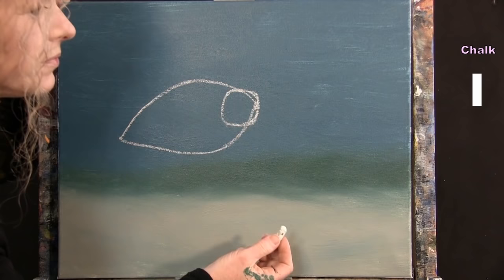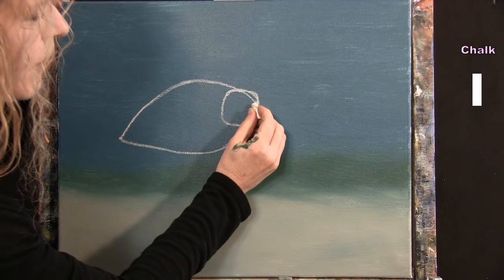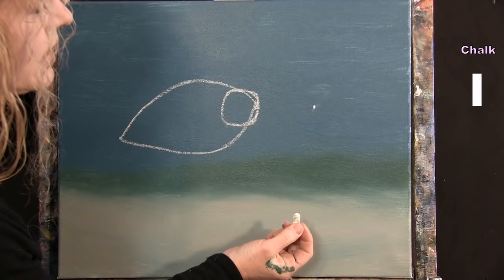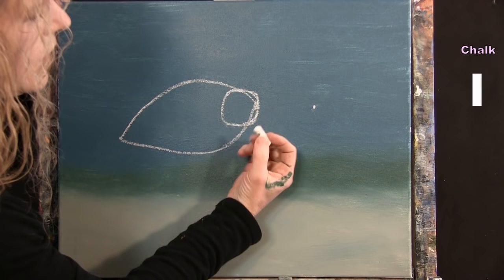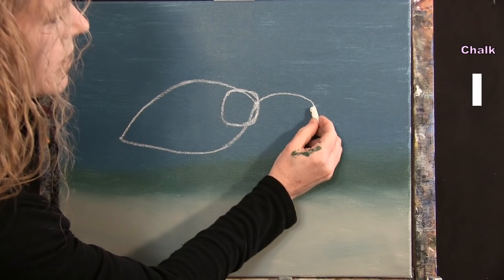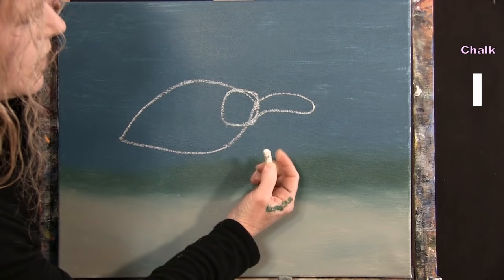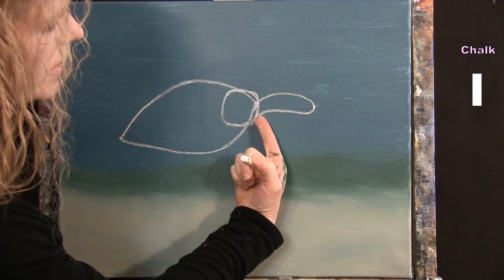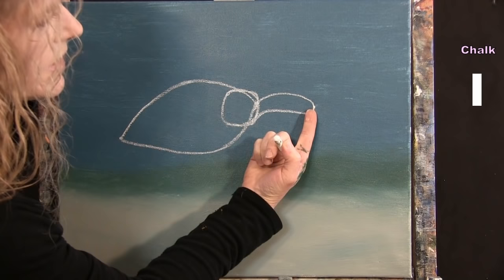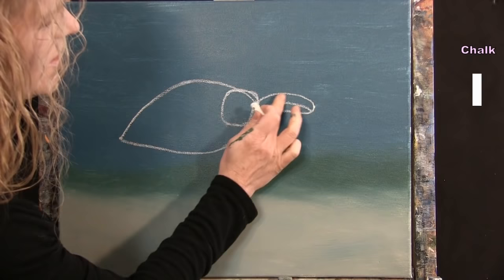For the upper flipper on the right side, I travel about three inches to the right of the football point for the flipper tip, then draw curved lines from the body point, curving up and back down to the central location and back up. A dividing line separates the upper side from the underside of the flipper.